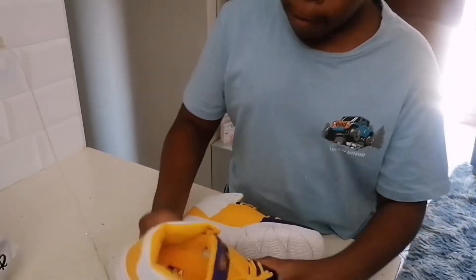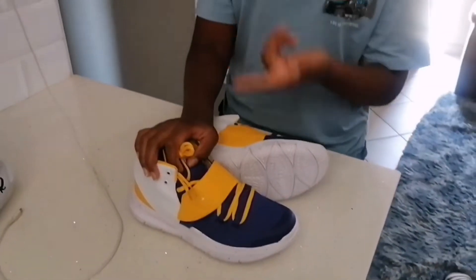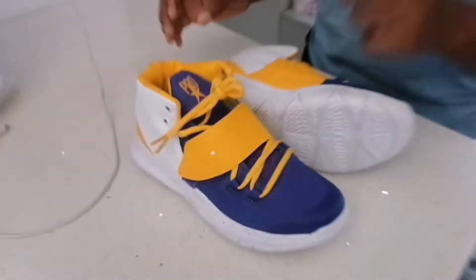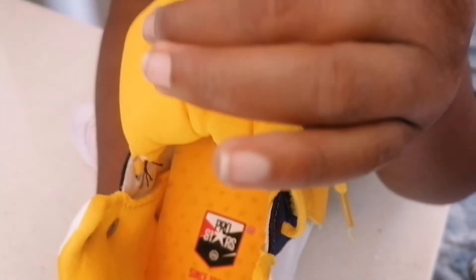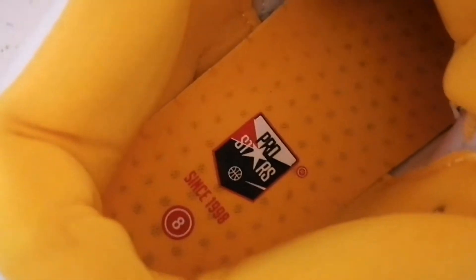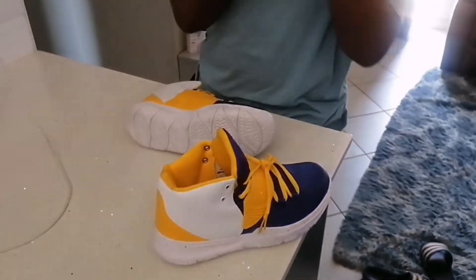Let me come back to the origin of Pro Strikers. The company started in 1998 — that's when it began. Here's the badge on the inside. Pro Strikers, as I mentioned in the short, these are actually not fakes — they are just lookalikes.